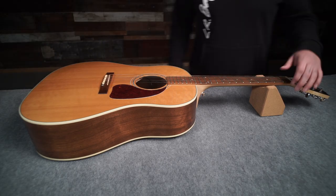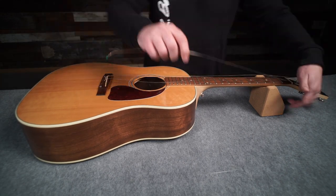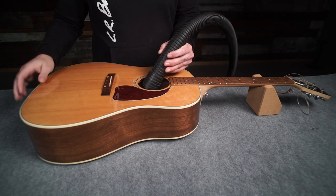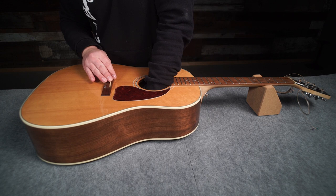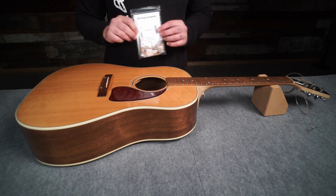Start by loosening and removing the strings from the guitar for easy access to the inside. With the strings removed, you can use a ½ inch step drill bit to drill the hole for the output jack. Clean the bridge plate surface using a cloth or paper towel with a splash of isopropyl alcohol and allow it to dry fully. Assemble the installation jig according to the included instructions.